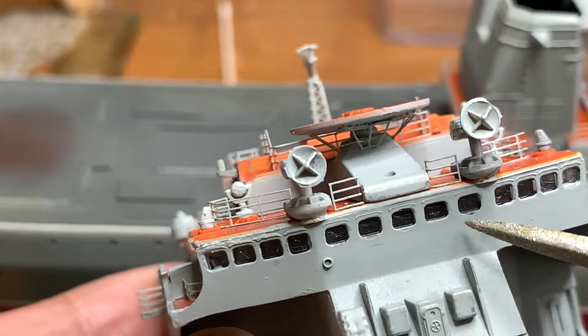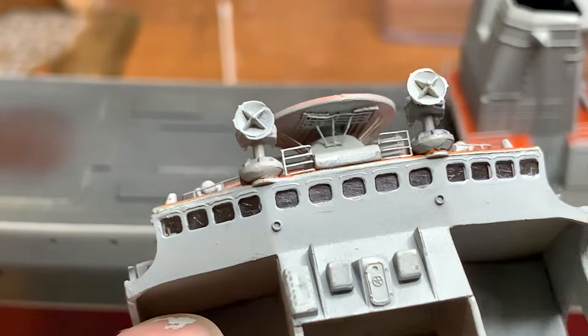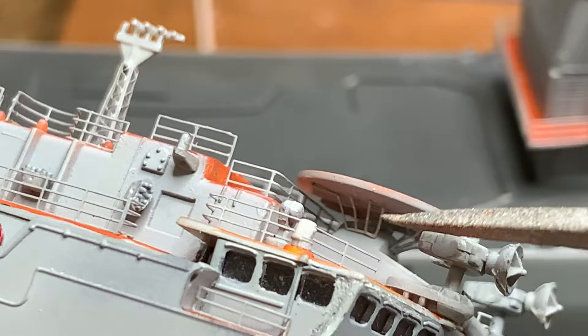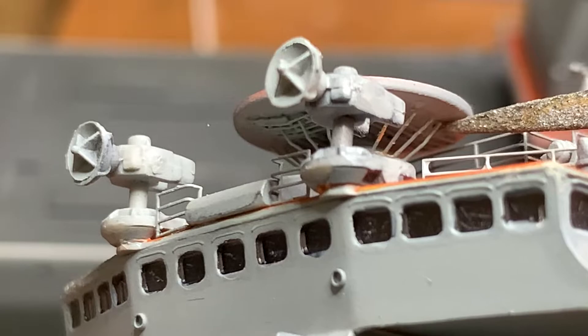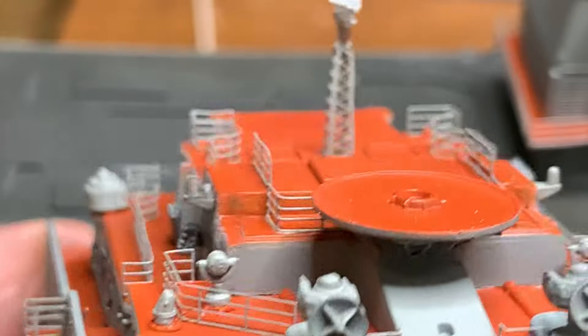I've closed up this side, put this railing, and also added railings here because I saw in photos of the real ship there is railing here. I've also put some extra railings to make it look like a beam supporting this platform, even on the sides, so it looks a bit more realistic.